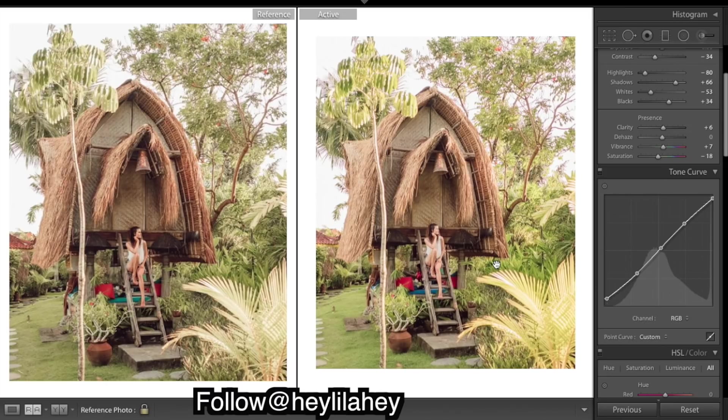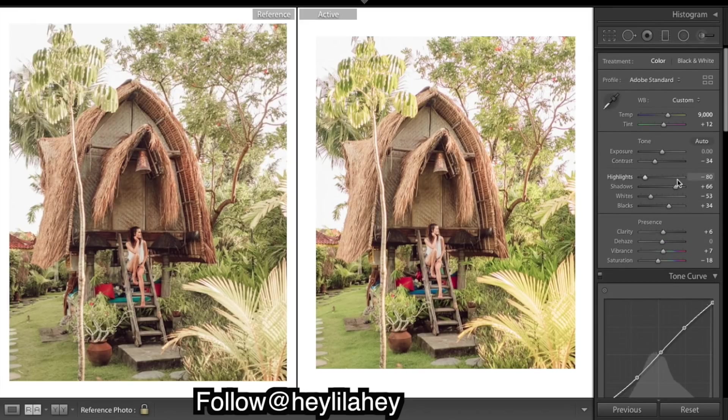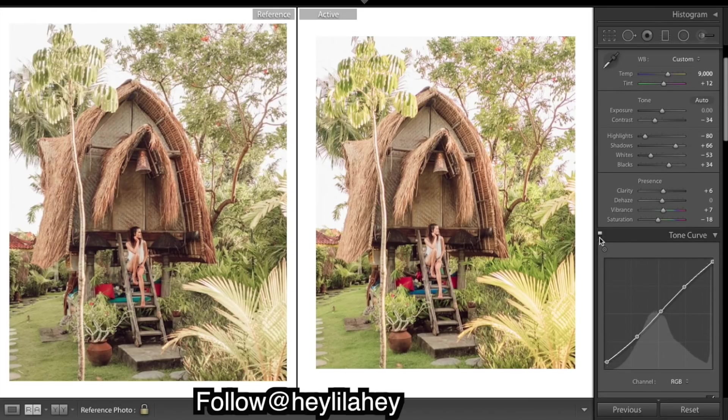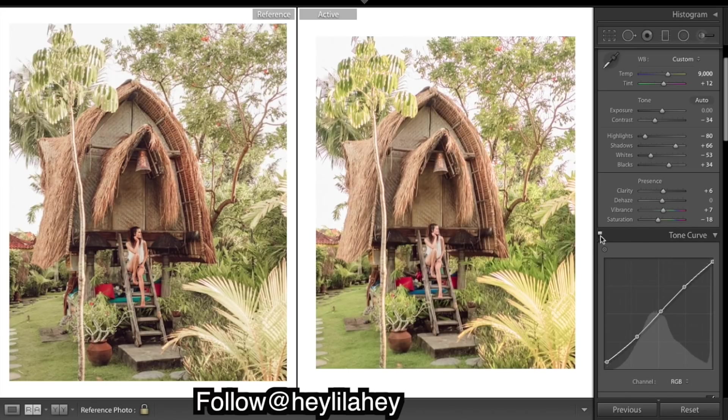Looking pretty good. Here's our before and after of just the curves. Now you might think - why add contrast with the curves? You could add contrast up here with the contrast slider and get a pretty similar effect. But if I turn off all the curves and the colors and bring up the contrast you get a pretty similar looking image. The only reason you wouldn't want to use this is you have a lot more control with the curves - you can't add a fade with the contrast slider.